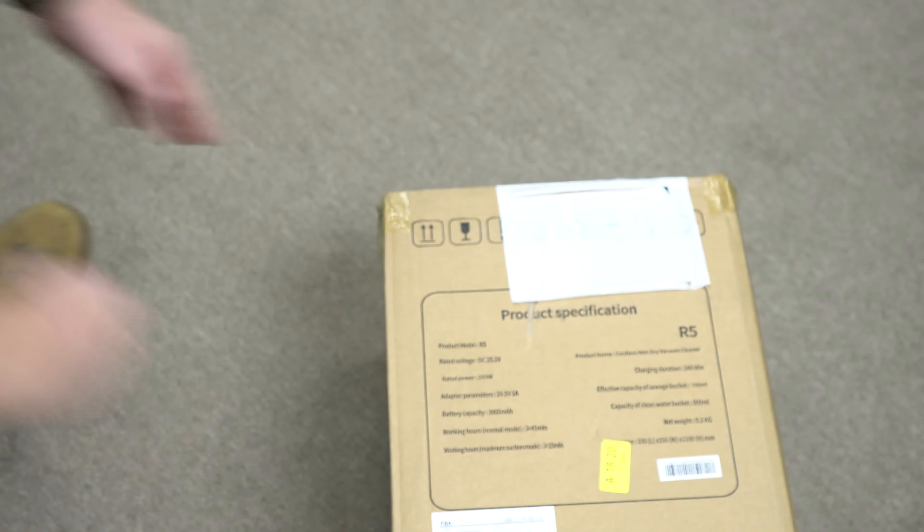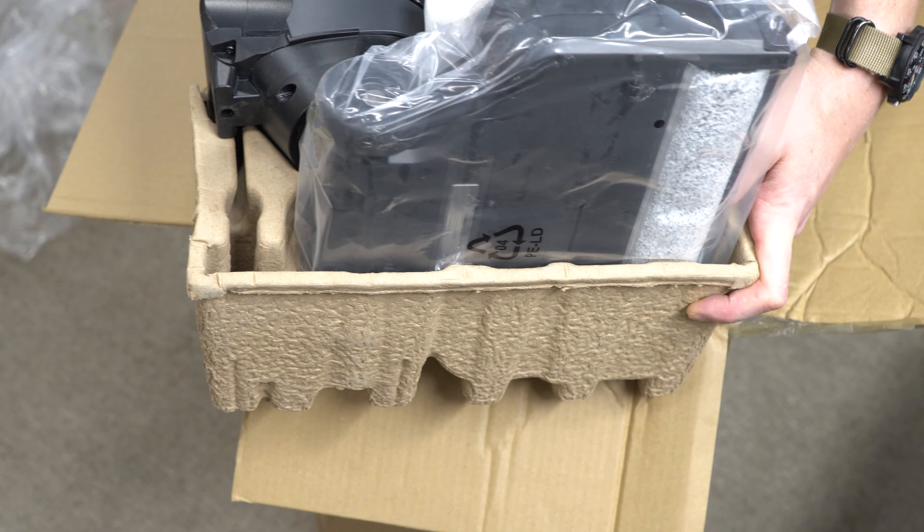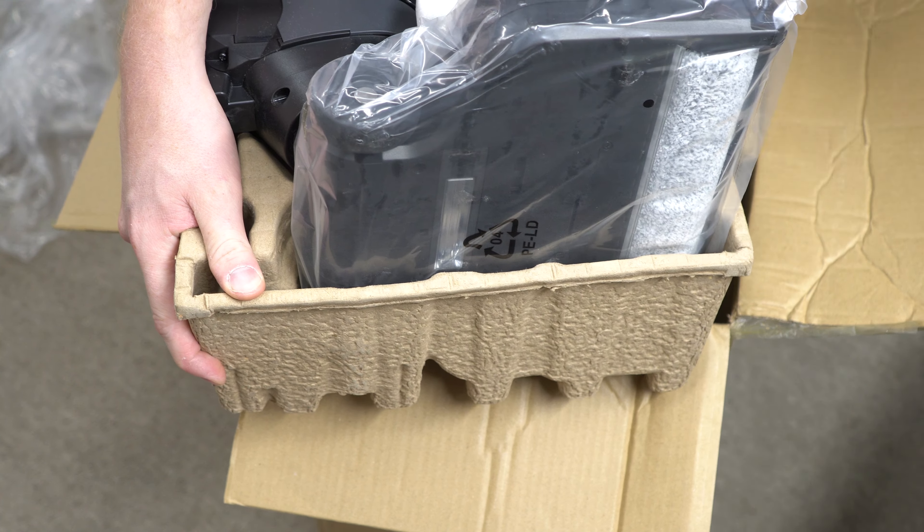The unit comes with all the stuff right here: a baby bottle brush, brush roller, some packing material, and of course the unit itself. Mine is really dusty and dirty — I think that's just because of the cardboard packing and the fact that the box had been broken open.